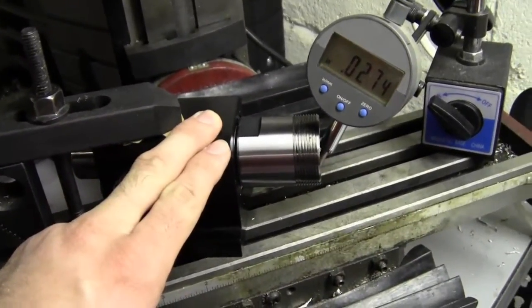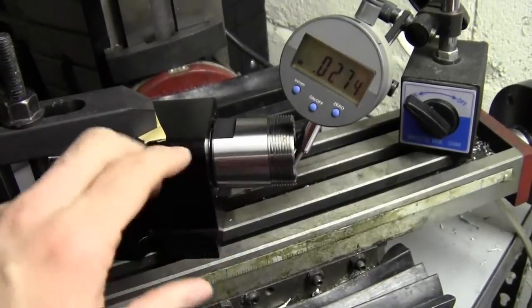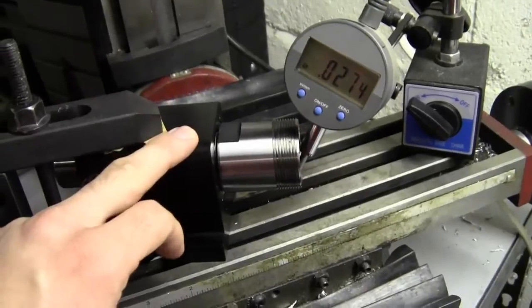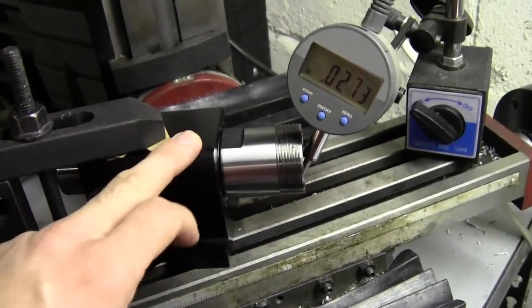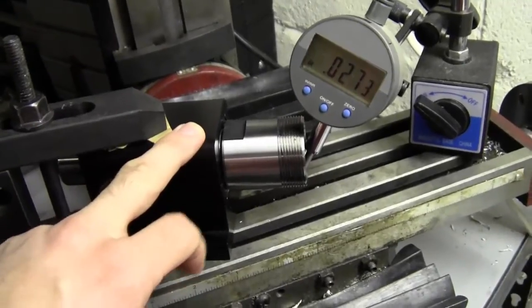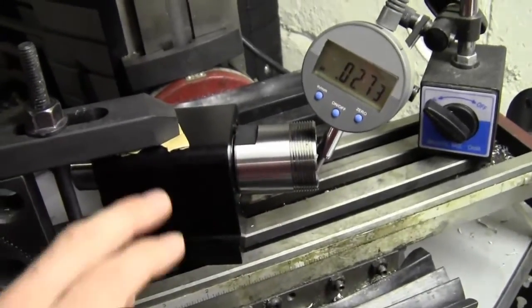What we ended up doing is custom ground spindles, and this particular one is our ER32. We have these in ER40, ER32, 25, 20, 16, and 11, and these are all custom ground, hardened, and balanced out.